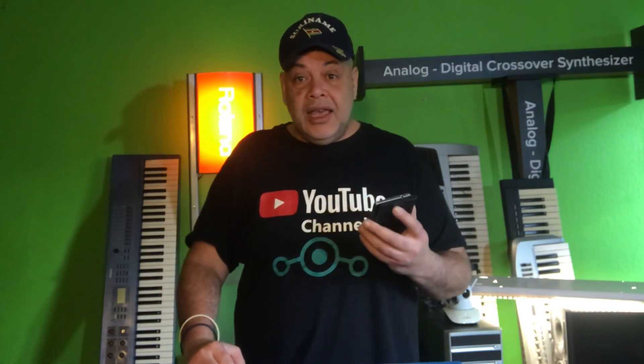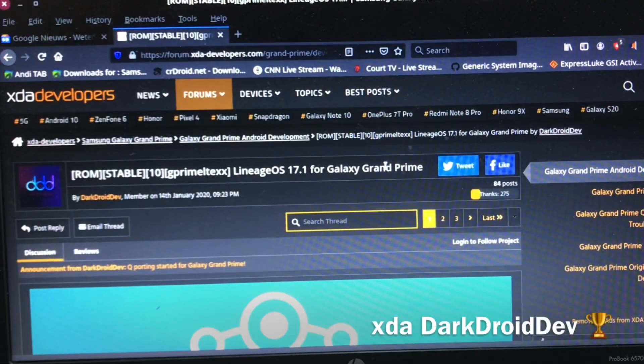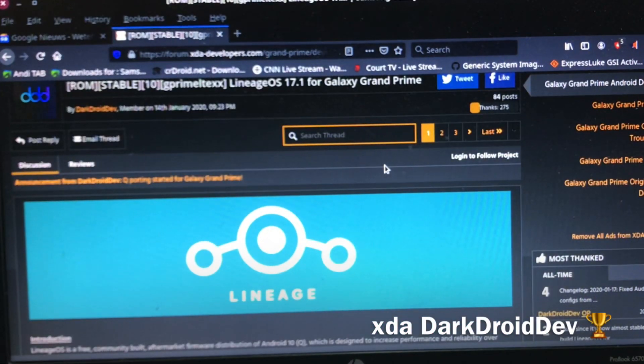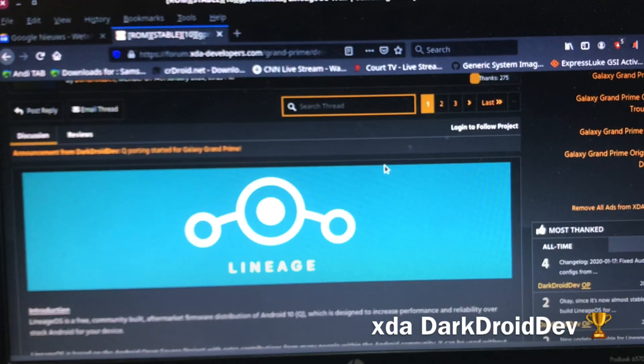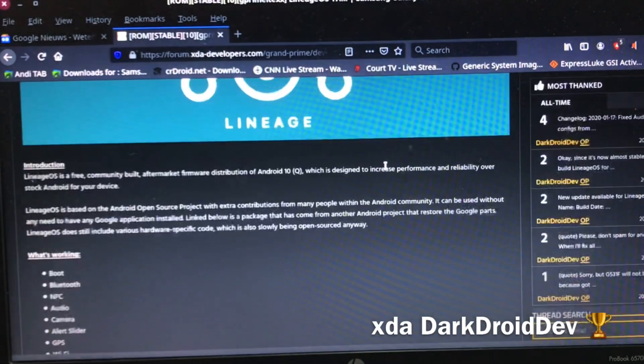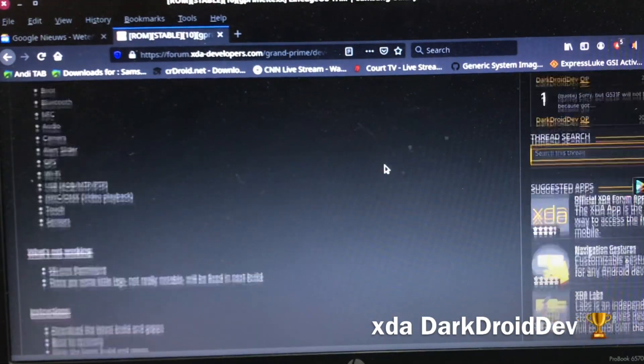DarkDroid, this is your first video here on channel 48, and you're popping in immediately as a sort of king of this phone - the G530F - because all these users can now install Android 10. Let's take a look at the website. This is the XDA post from DarkDroid, a dev member since 14th of January 2020, so this guy is brand new on XDA. We give him a big welcome because he immediately pops in with an Android 10 ROM for the Grand Prime.